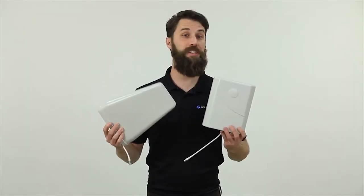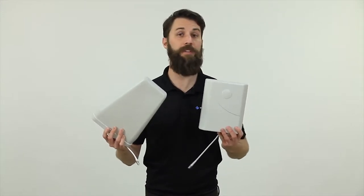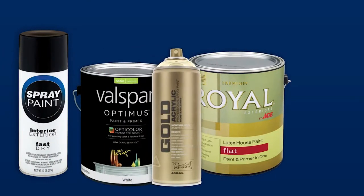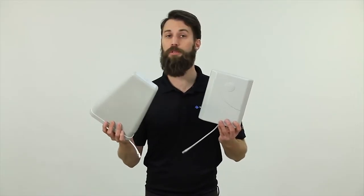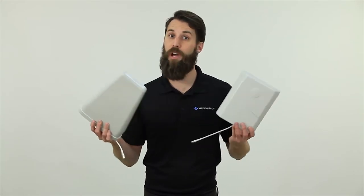Luckily, the answer to this question is yes. You can paint the antennas to match the exterior of a building or an interior wall. You can paint them any color or with any type of paint that you like, just as long as it doesn't have metal or metallic flakes in the paint. Metallic paint will disrupt or alter the transmit characteristics of the antennas, and that's something you obviously don't want.